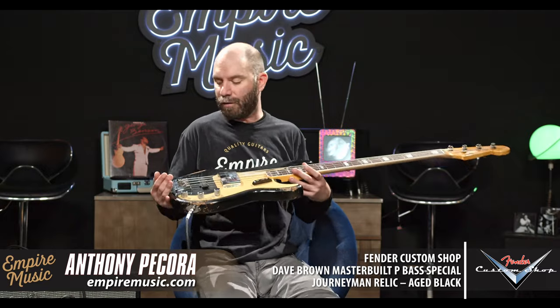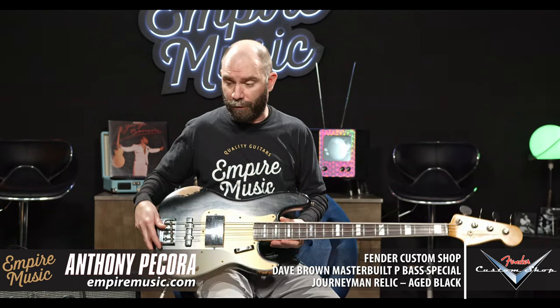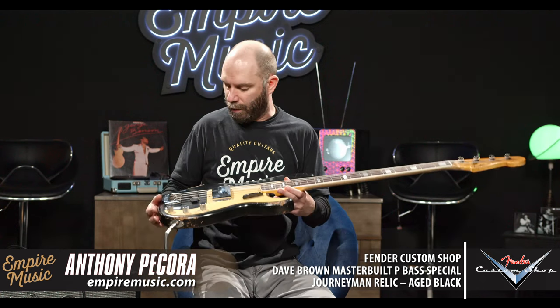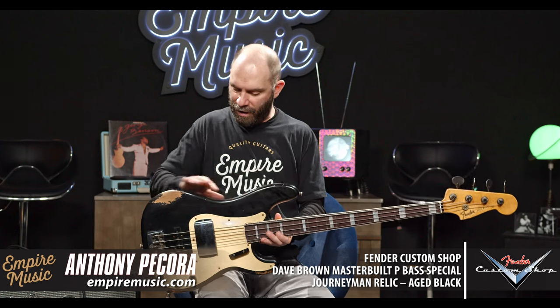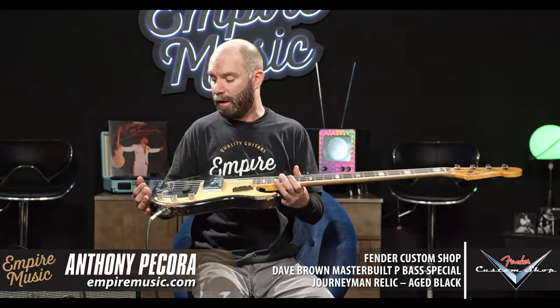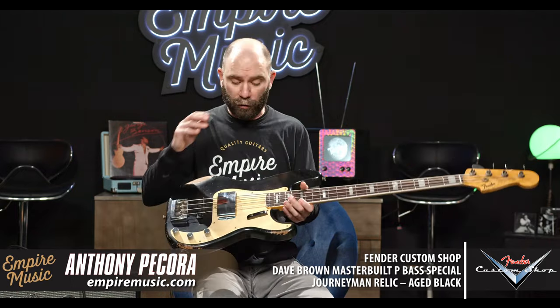Really the story here is that it's a Dave Brown master builder. Dave is one of the master builders at Fender Custom Shop — we love the work we get from him. A lot of times with the master builders they have their own sort of touch on the instruments. What I've always loved about Dave's work is the checking and the details — where all the nicks and bumps and bruises are on an instrument. His treatment of it is understated, but it's always so beautiful and so spot on.